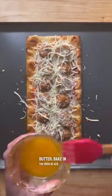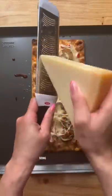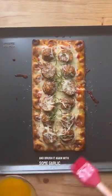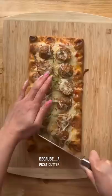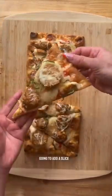Bake in the oven at 425 degrees for about 7 minutes or until the cheese has melted. Then we're going to add some more parmesan on top, fresh basil, and brush it again with some garlic butter. Use a cleaver to cut through the meatballs, and now I'm just going to add a slice into the box.